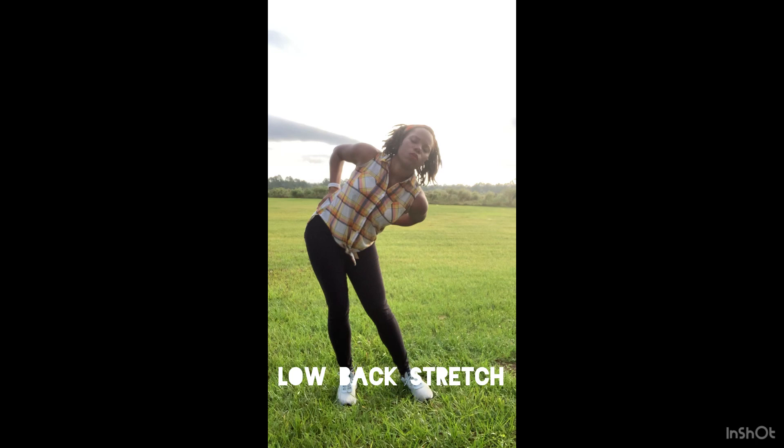We're gonna start off with a quick warm-up — just move side to side, and then we're gonna warm up the lower back with a nice big circle. Really feel what your body can do, but don't overdo it.